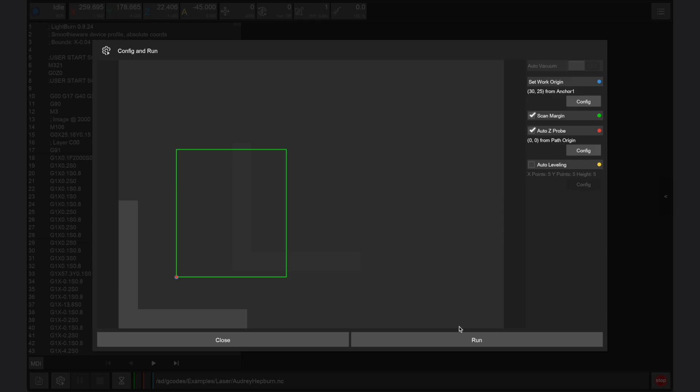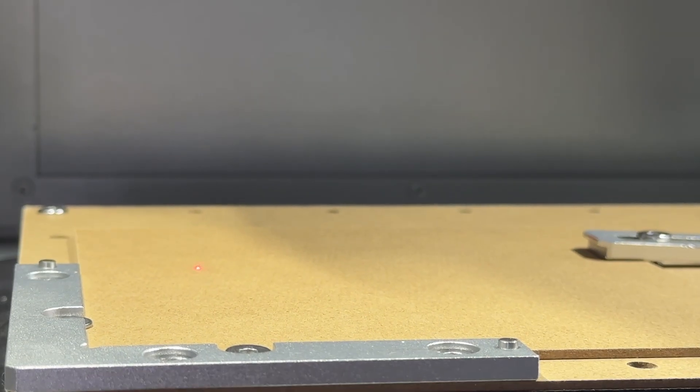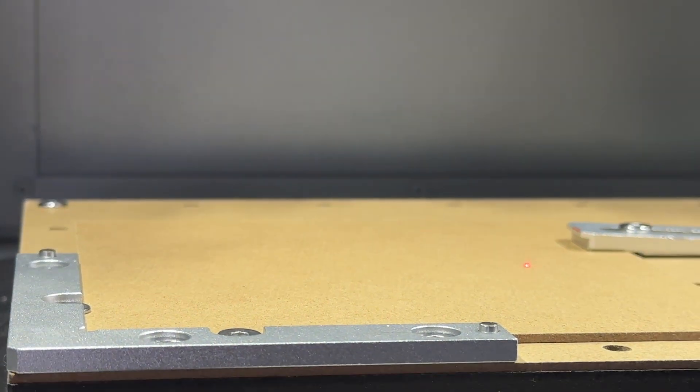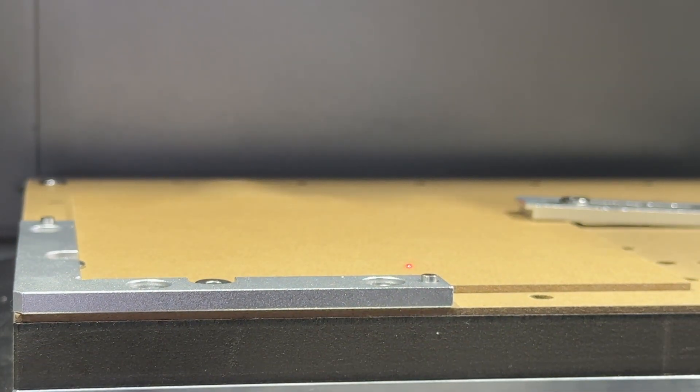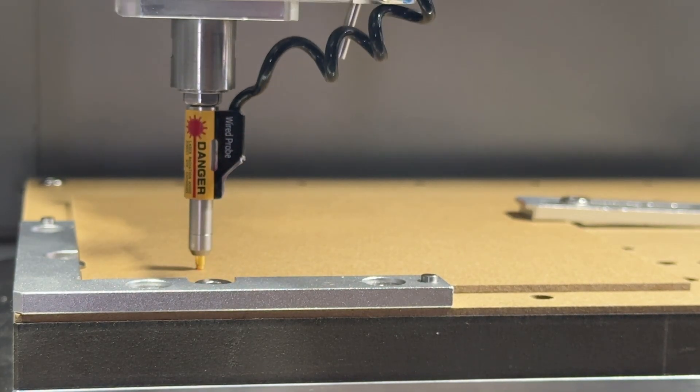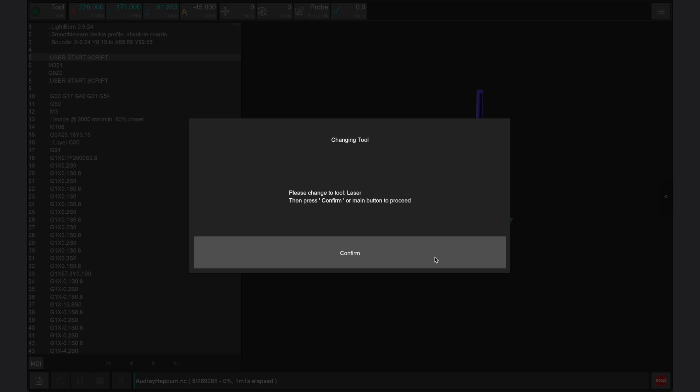Once all parameters are set, click run to start manufacturing. The Carvera Air will begin by scanning the perimeter of the part with the laser pointer built into the wired probe — check to make sure that no screws or clamps are in the way or obstructing this margin. The Carvera Air will then probe the point set within the controller app to measure the height of our stock before prompting us to install the laser module.